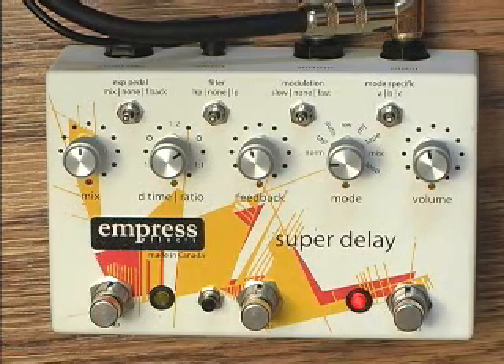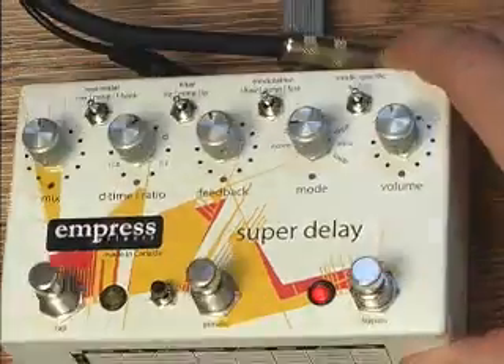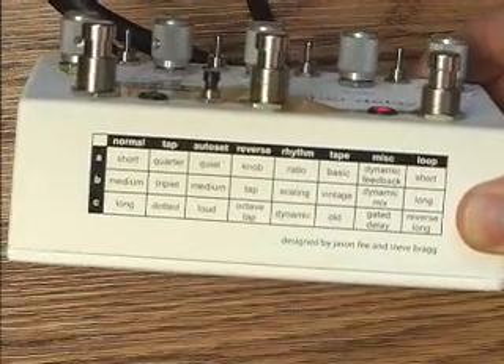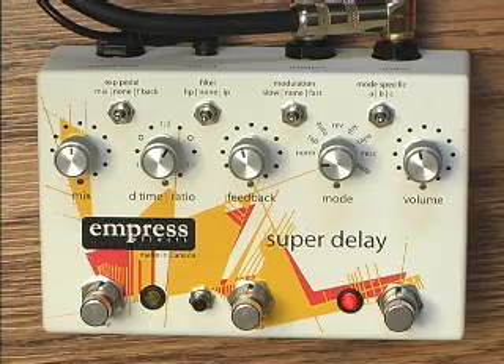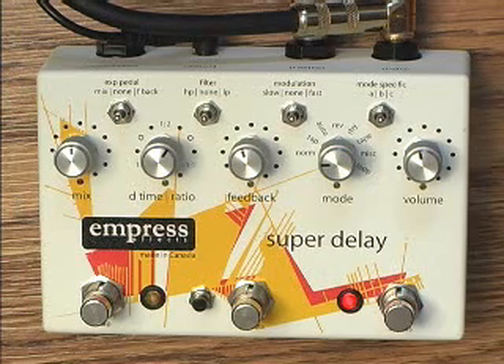And if you ever get lost in a maze of wonderful sounds, we've included a reference chart to help you find your way around. First, we'll start with a basic delay sound. All the switches are in their middle positions, meaning the filter and modulation is off, and the expression pedal is not being used.